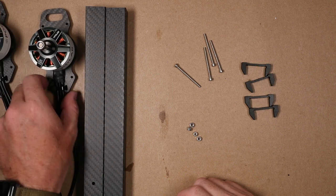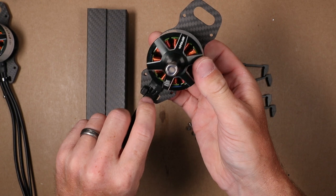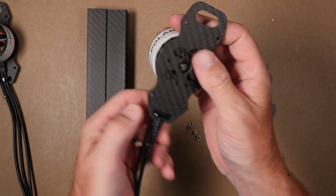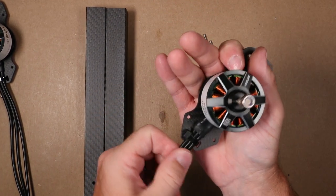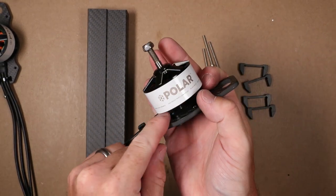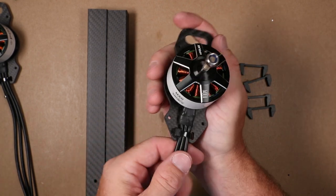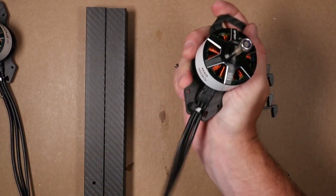Once the motors are installed on the bases, I suggest taking a zip tie through the slot to capture the wire in place — that keeps any stress away from the binding while still allowing the wire to move freely.